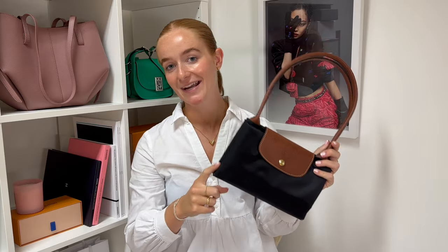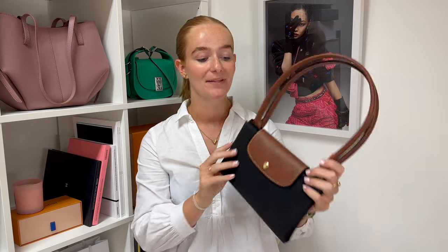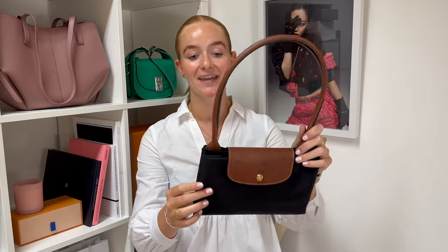Today's video is all about this handbag — the ever so popular, iconic Longchamp Le Pliage original tote bag. You might be thinking why is it folded up — it's actually meant to fold up like this, but we'll get into all the details very soon. In today's video I want to compare the top three sizes of the original Le Pliage tote: the small, the medium, and the large. We'll go over pricing, features, and most importantly what fits in each of those.